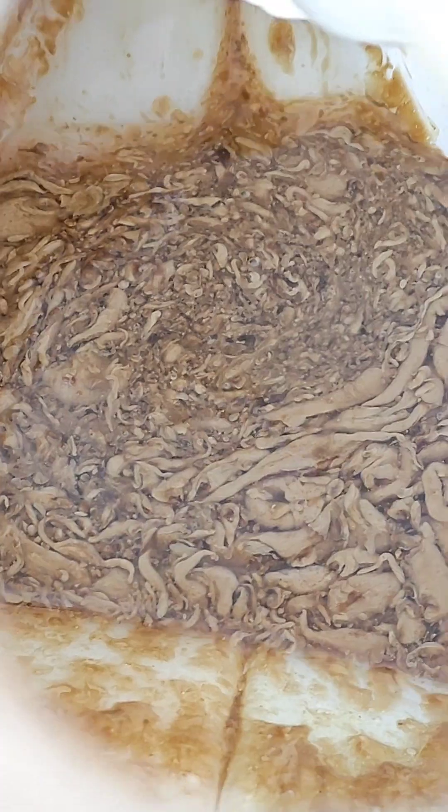Inside the reservoir tank, that's what we have. When I push it around, I assume that's oil mixed with coolant. You can kind of see a pinkish or reddish color still there, which is the coolant, and I assume that's oil.